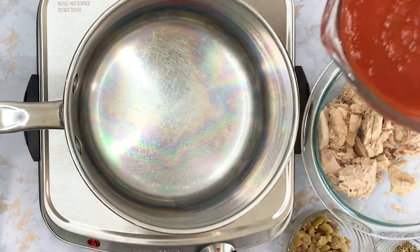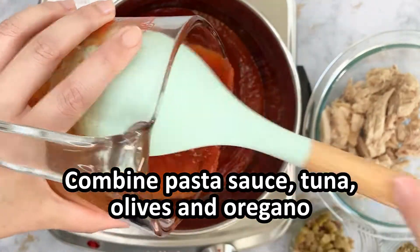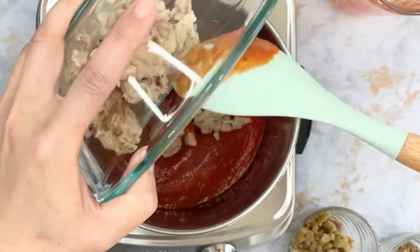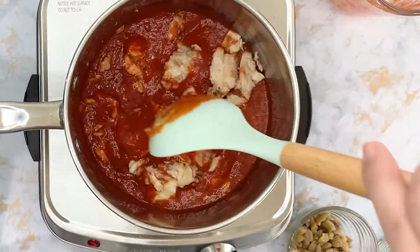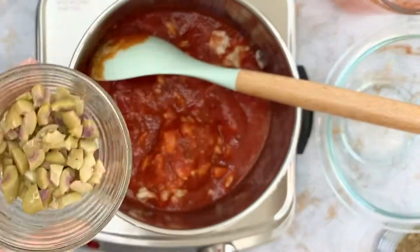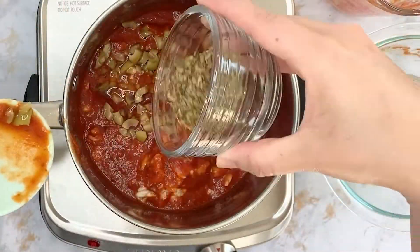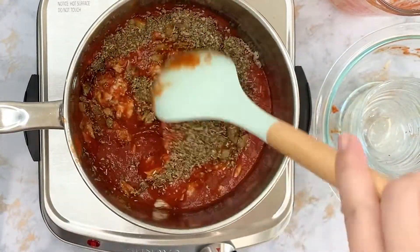In the meantime, combine the sauce, tuna, olives, and dried oregano in a small pot over medium heat. Cook to blend all the flavors for about five minutes and break up the tuna if necessary with the spoon. The olives are going to add a nice flavor without overpowering the sauce, and for now we will simply season with oregano and let all of these flavors combine.